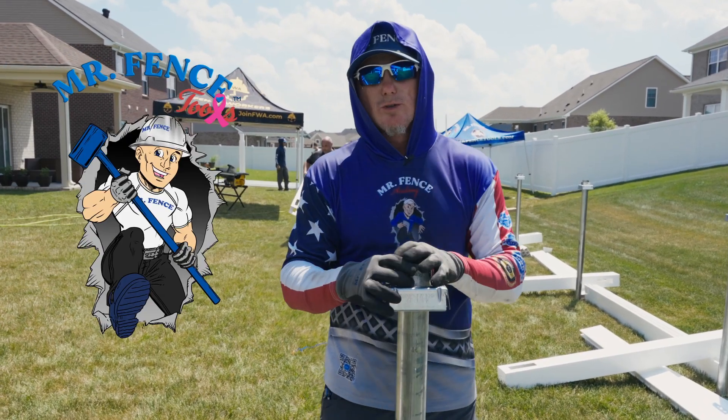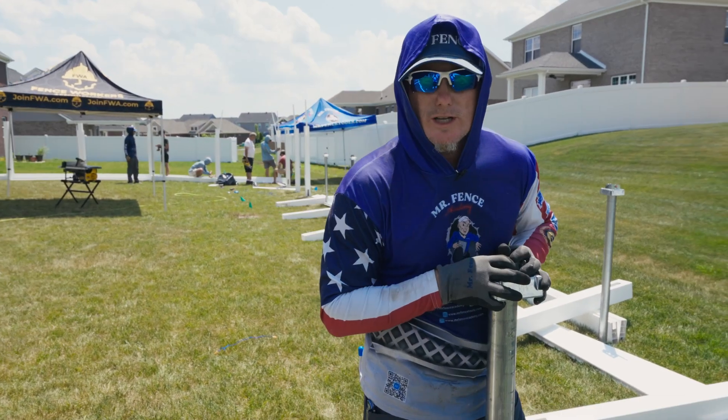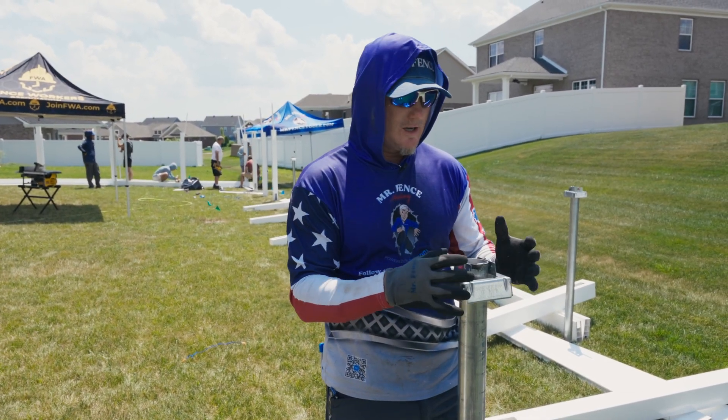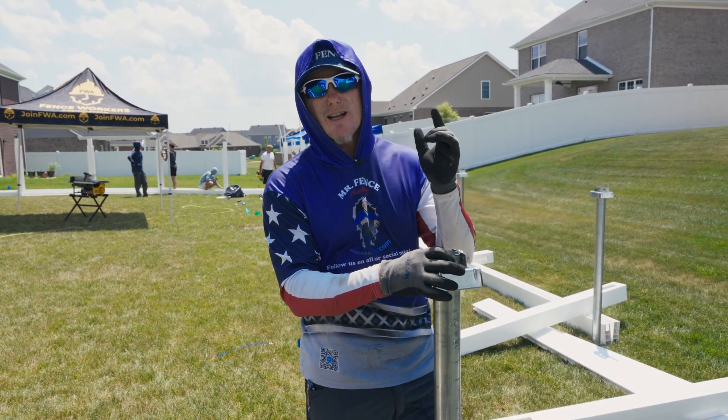Sean King, Mr. Fence Academy, Mr. Fence Tools. We are in Evansville, Indiana — that's my home turf. We're conducting a training today using the Uni-5. This is iDrive Power Systems training: superior foundation, increasing the strength and longevity of your fence.